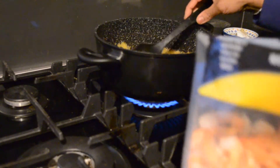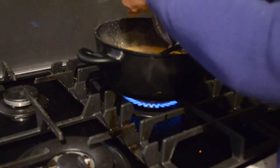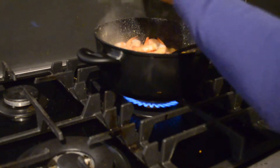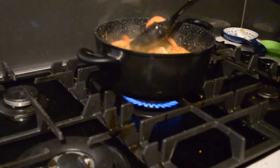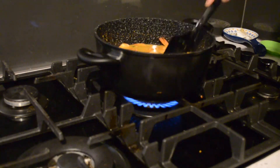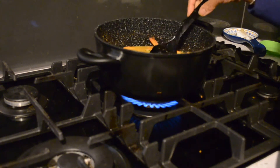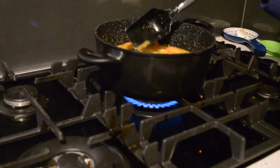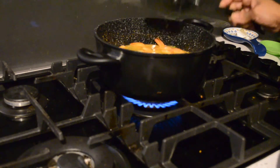My curry is simmering. I am going to add the prawns now and let it cook to get the prawn flavour into the curry. It will take about 5 minutes to cook.